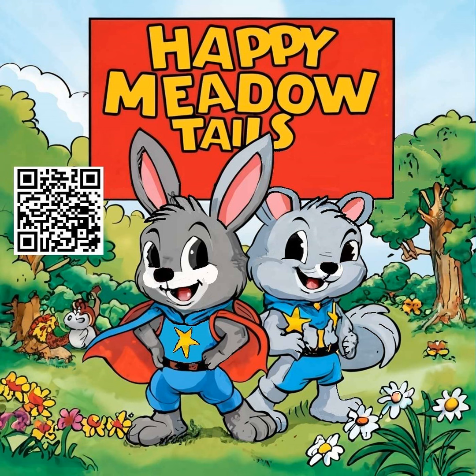Welcome back everyone to another episode of Happy Metal Tales. I'm your host Steve Kitts. Grady's New Knife.